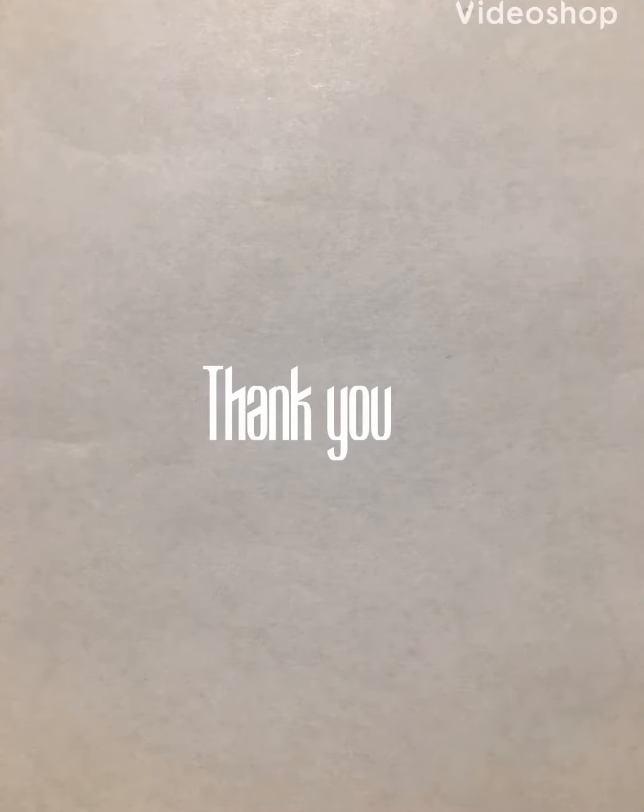Hope you guys liked this video! The detailed recipe is in the description box below. If you try this recipe, don't forget to post on my Instagram and Facebook and keep in touch. Thank you.